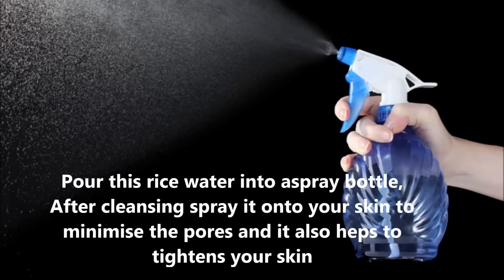For a skin toner, pour this rice water into a spray bottle. After cleansing, spray it on your skin to minimize the pores — it also helps to tighten your skin.